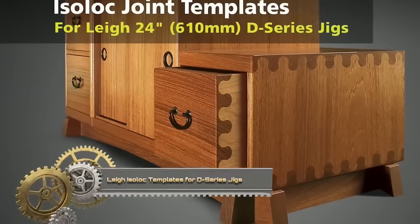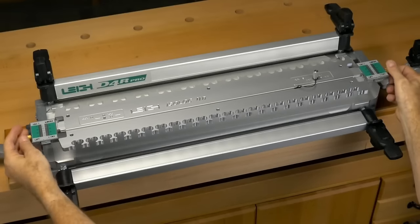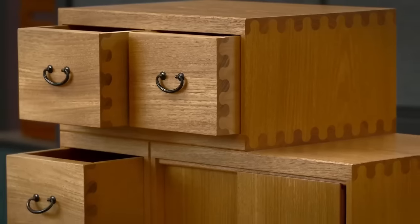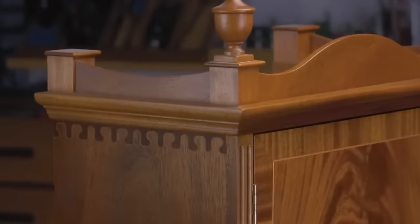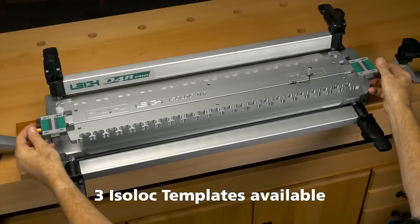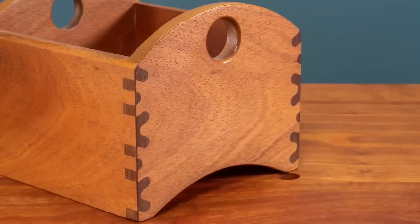Lee Isolock templates for D-Series jigs are a valuable addition to any Lee Dovetail jig, expanding its capabilities by enabling the creation of unique, interlocking joinery patterns. These joints are both visually appealing and exceptionally strong, suitable for a wide range of projects such as boxes, drawers, cabinets, and furniture. With pattern options like key and mirror key, clover and bear's ears, and ellipse and wave, each template boasts two CNC-machined joint patterns, all achievable using a single 8mm straight bit. Simply attach them to your Lee Dovetail jig and follow the manual instructions.